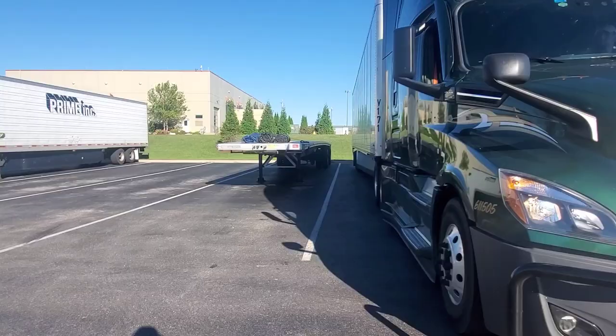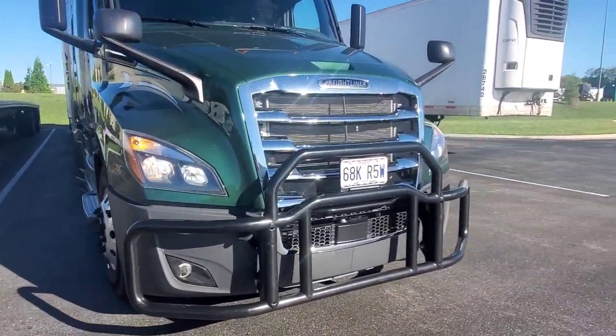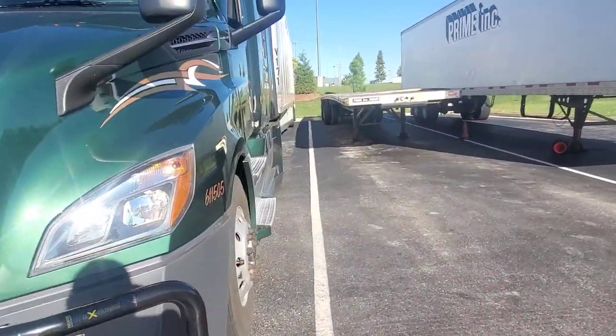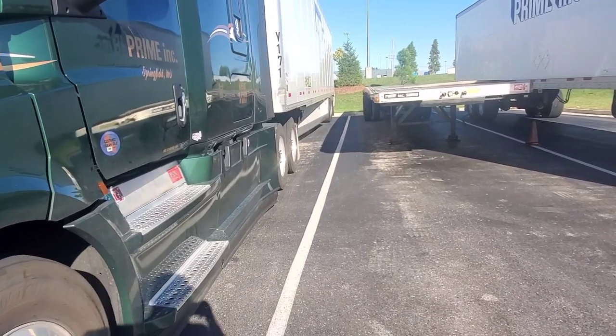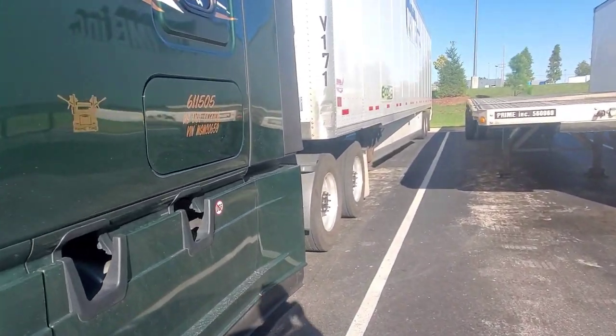Because he kept it so close to the driver's side, he has all this room over here. And that's how you back into a spot right there. That's how you do it.